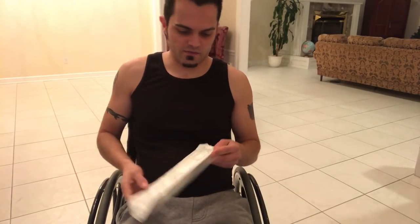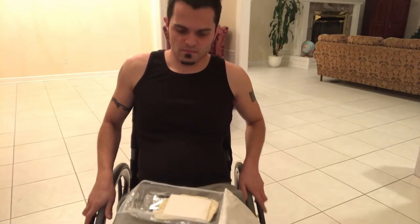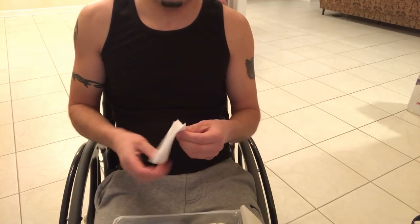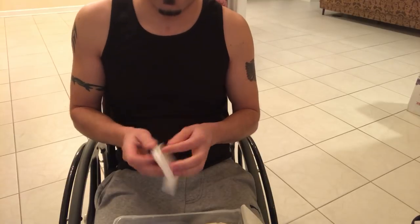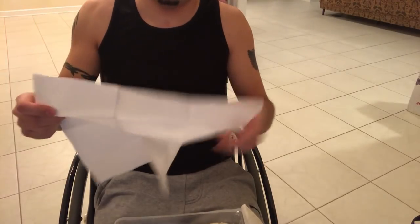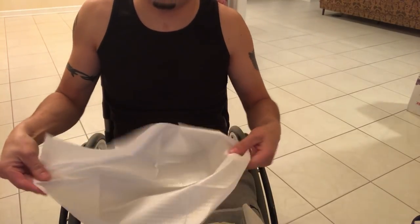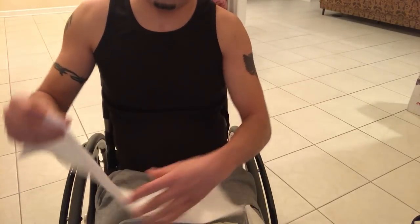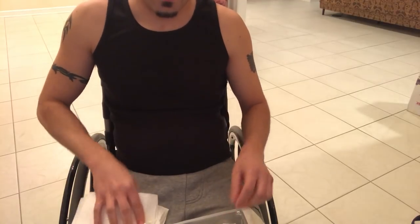Let me show you how this works. The kit includes several things — you just open it up. It comes with a drape that opens up; it's waterproof on one side and absorbs on the other side. I don't really use this though, so let me just fold it back up.